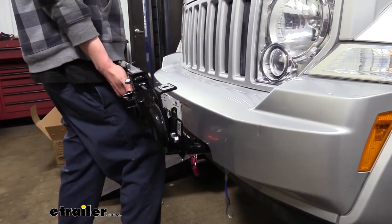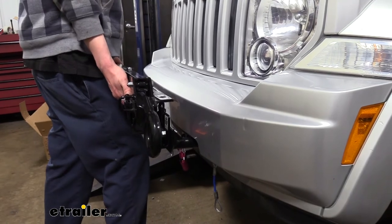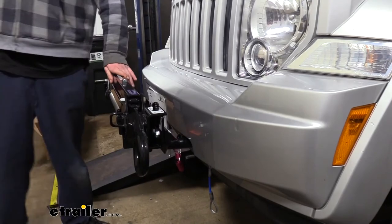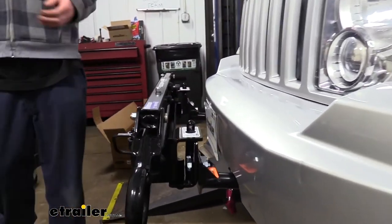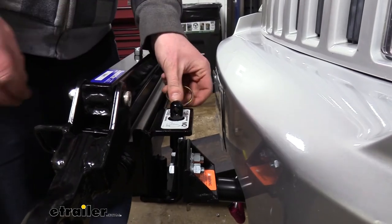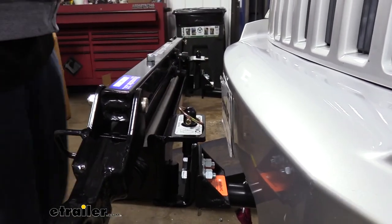We can then slide our tow bar in place, verify that it again easily goes up and down and we're not fighting anything, then secure it with the included pins. These simply slide through and then flip over to lock in place.